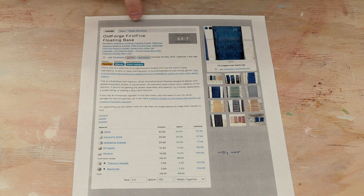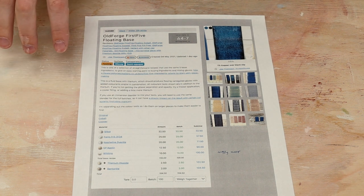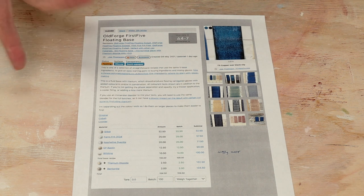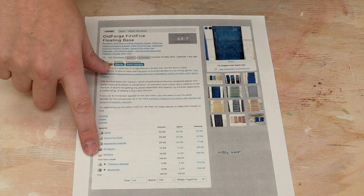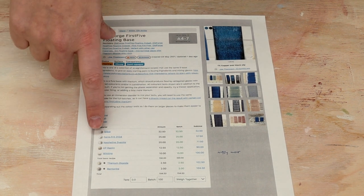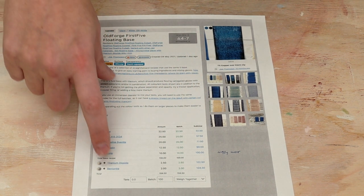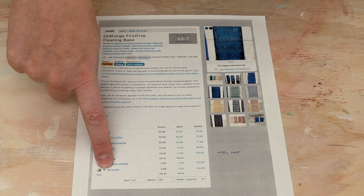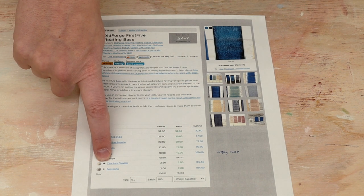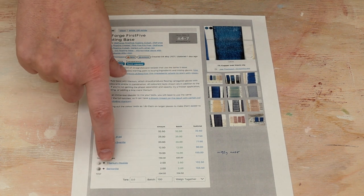I'm going to try Joe Thompson's first five glazes, also known as Old Forge Creations. He's got a great YouTube channel — I'll put a link in the description below. He's created this glaze, and one of the key benefits is that the base glaze itself only requires five different ingredients. The additives over the total are what give the glaze different colors. Bentonite helps keep the different particles in suspension better, and titanium dioxide is an opacifier, so it should make the glaze go from clear to opaque — in particular, opaque white.